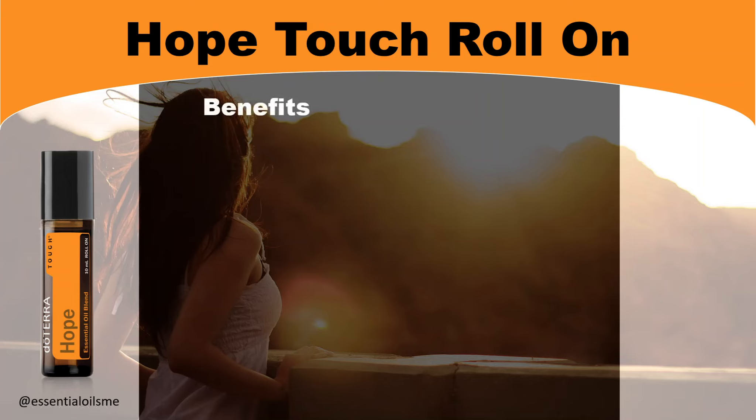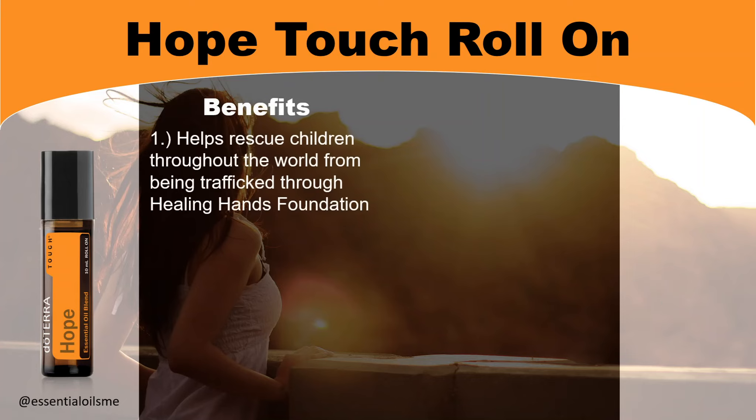When it comes to the benefits of the Hope Touch Roll-On, with every purchase, you help rescue children throughout the world from being trafficked through the Healing Hands Foundation.